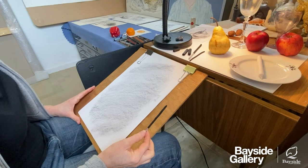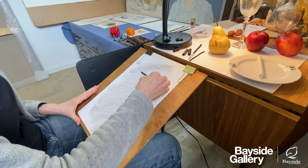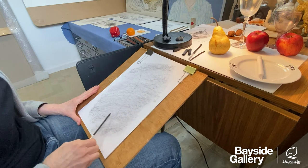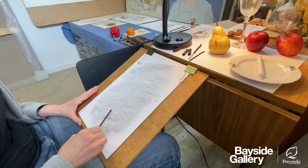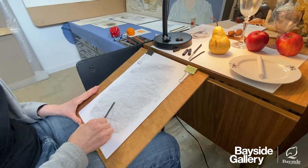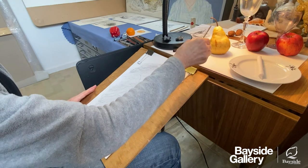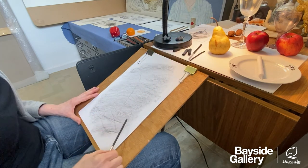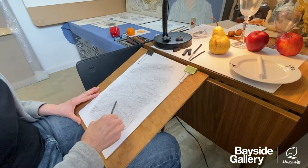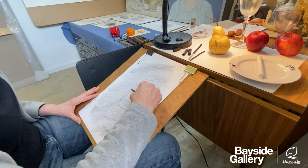I'm looking at that pear and thinking about the axis — it's on a slight lean. I'm going to come down here and identify where that might go, then set up that cross at the base and start building up the ellipses. With a pear you can think about two sections: the main sphere at the bottom, and then the cone which is separate at the top, plus the stalk. I'm looking at that base, looking at the angles and the tilt, then coming in and thinking about that cone with the upper part of the pear.